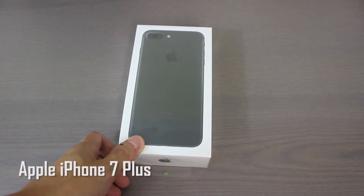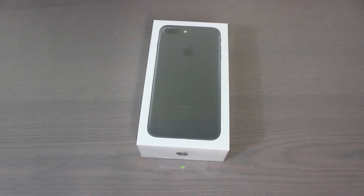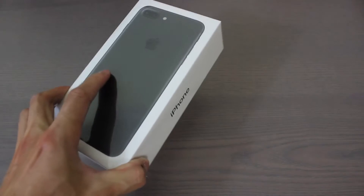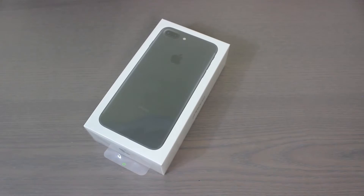This is the black version — the 128GB black version. It comes in black, which is the matte black, and also in jet black, which is the new glossy black. It also comes in silver, gold, and rose gold. The capacities this year are now 32, 128, and 256GB, so we'll be looking at the black 128GB iPhone 7 Plus.